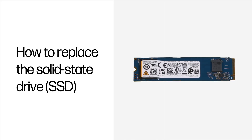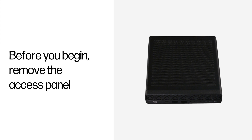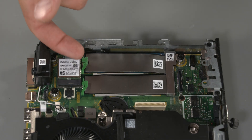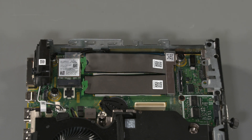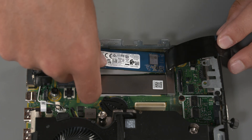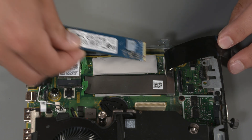How to replace the solid state drive. No tools are required to remove or install this assembly. Before you begin, remove the access panel. Removal: Open the green latch that secures the drive. Push the connector away from the solid state drive module. Lift the flexible SSD shield back, then pull the SSD out of the system board connector and remove.